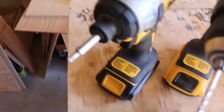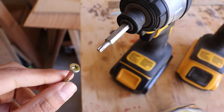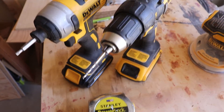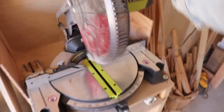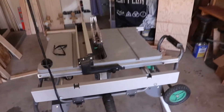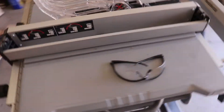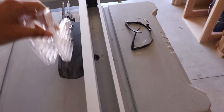Tools you'll need include at least one drill with a bit to match your screws, a drill bit, and a tape measure. You'll also need some kind of crosscut saw — I'm using my miter saw, but a circular saw or hand saw works too. You'll also need a table saw for a lot of ripping, which is my favorite tool in the shop and one I use the most.